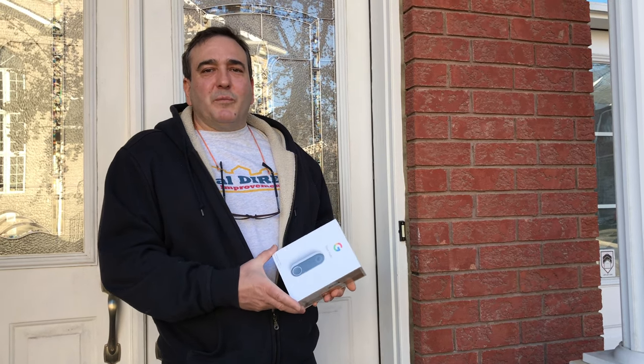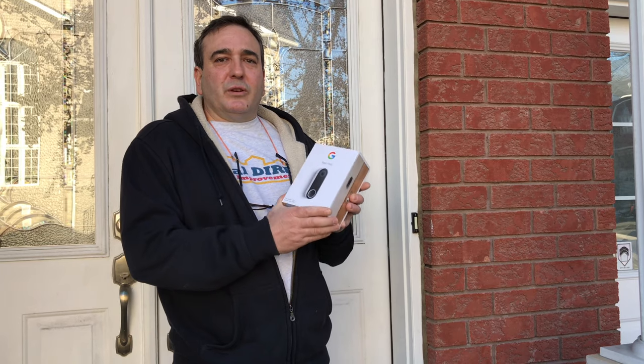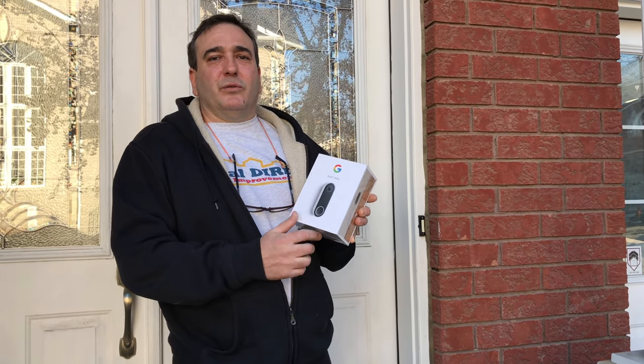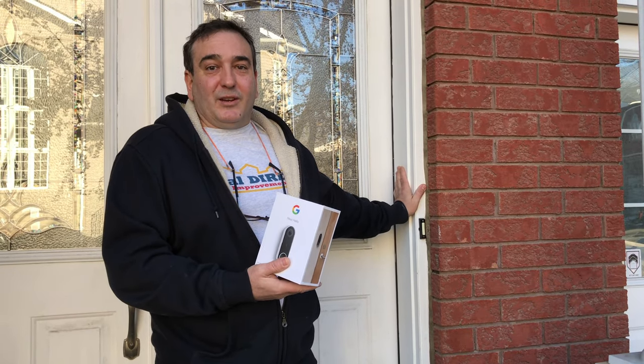Hey everyone, it's Edward from Ideal Direct Home Improvements, and today's video we're going to be showing you step-by-step, nice and easy, how to install the Nest Hello doorbell on this home today. Stay tuned and enjoy.